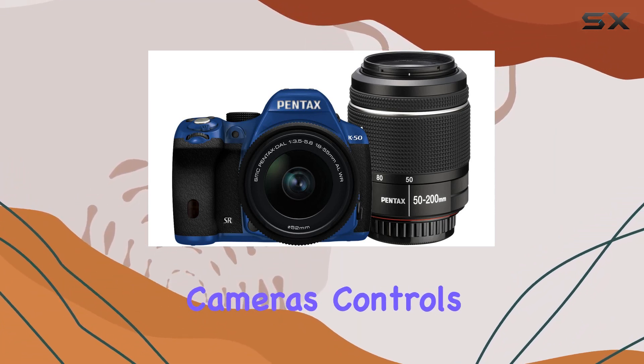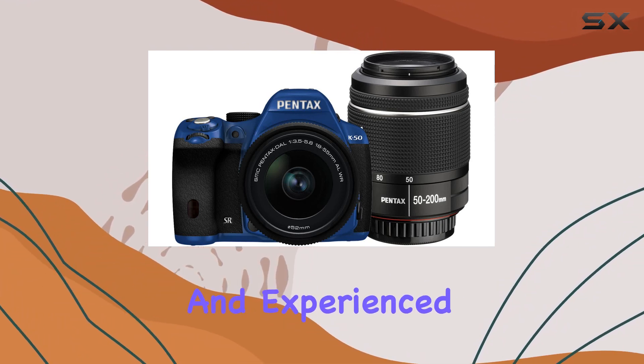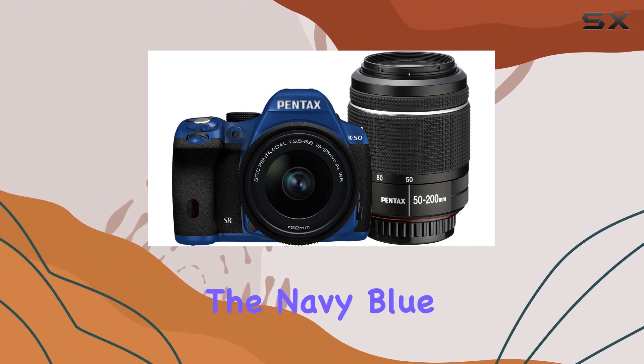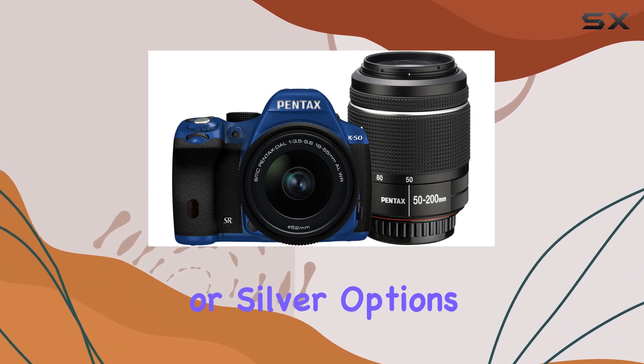Navigating the camera's controls is intuitive, and the menu system is user-friendly, catering to both beginners and experienced photographers. The navy blue color adds a touch of style to the camera, distinguishing it from the standard black or silver options in the market.